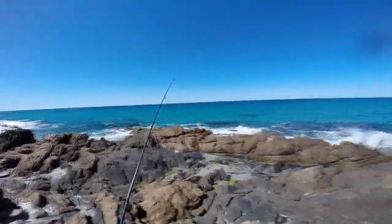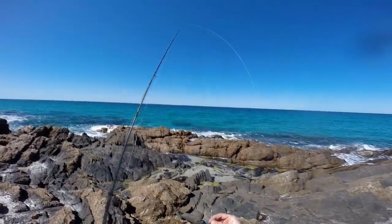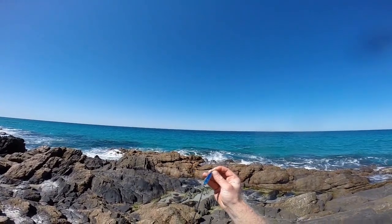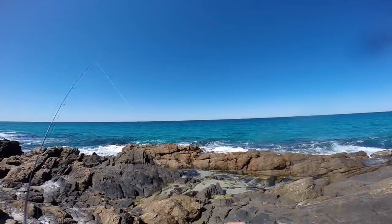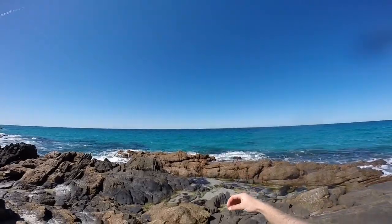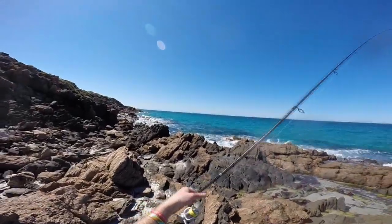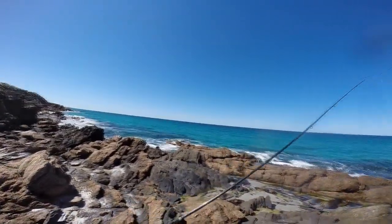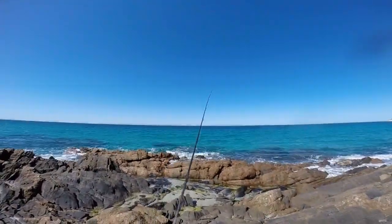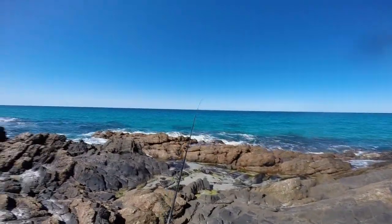G'day guys, today I'm just doing a bit of lure fishing off the rocks, thought I would come down for a quick little session. I'm just going to be using this 20 gram Sure Catch lure which just imitates a little bait fish — very nice little lure. I've got 30 centimeters of 30 pound Jinkai leader straight to my 10 pound mainline, Shimano Sedona 2500 size reel and Shimano Starlostick Pro Series rod, 2-4 kilos. We'll give it a crack and hope to get a few salmon trout for bait and maybe a few to eat. Stay tuned.